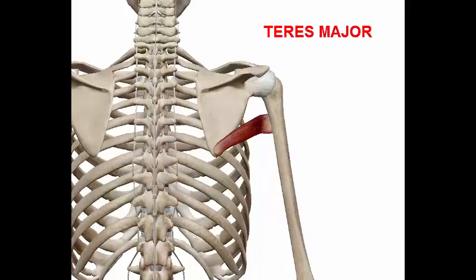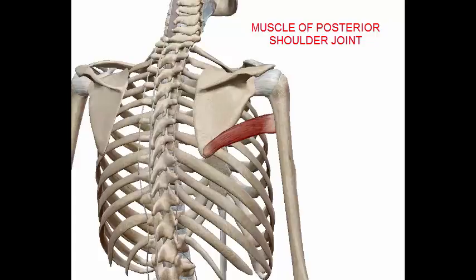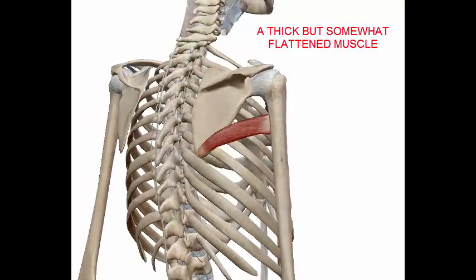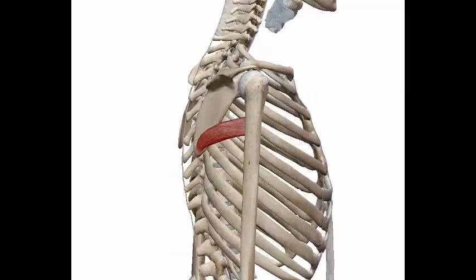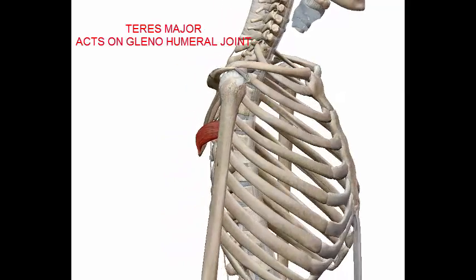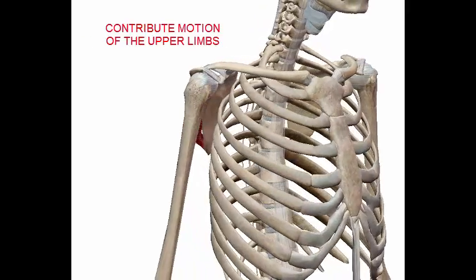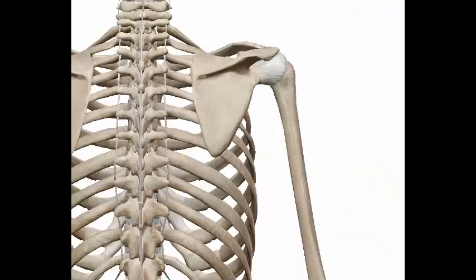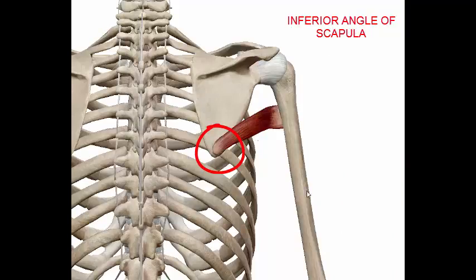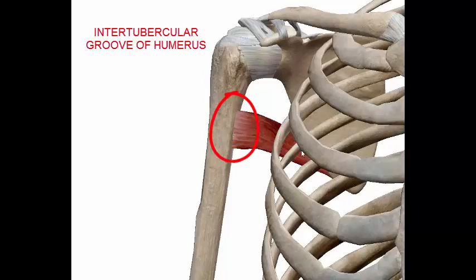The teres major is a muscle of the posterior shoulder joint. It is a thick but somewhat flattened muscle. Along with the other muscles of the posterior shoulder joint, the teres major acts on the glenohumeral joint and contributes to motions of the upper limbs. It starts from the inferior angle of the scapula and inserts to the intertubercular groove of the humerus.